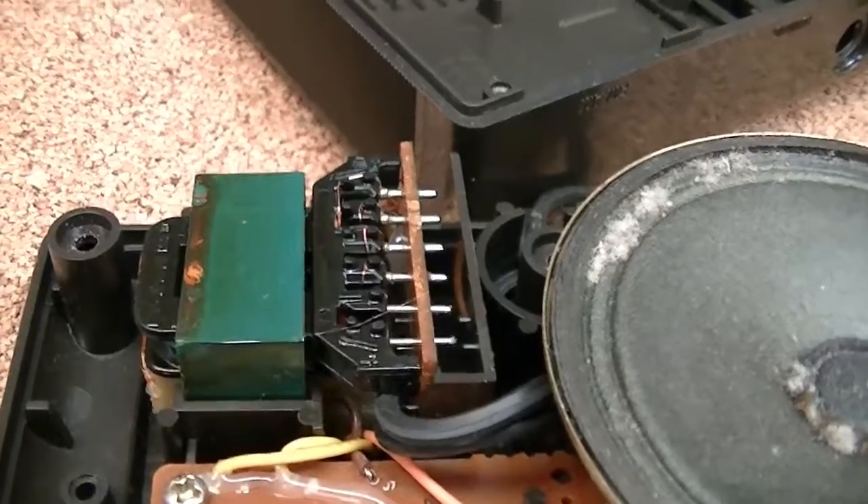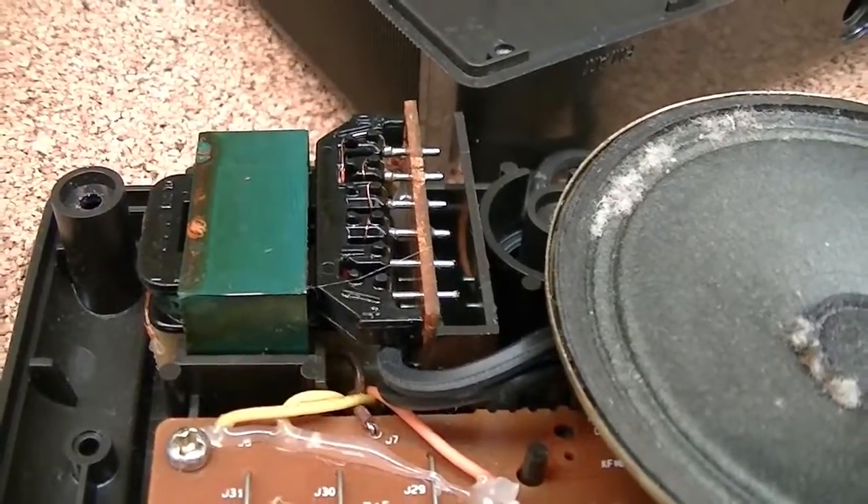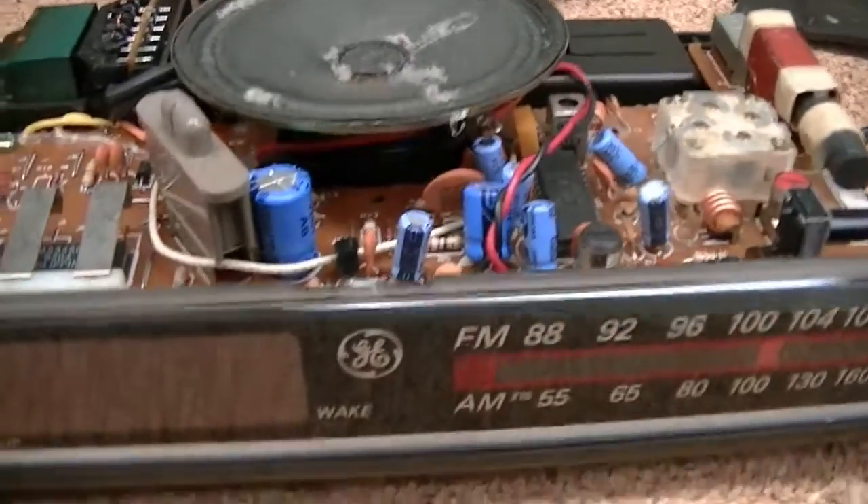I can verify with absolute certainty that this one does have an input transformer — and a whole bunch of dust.